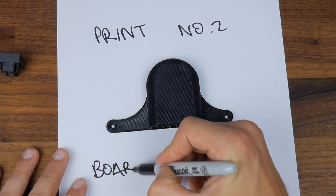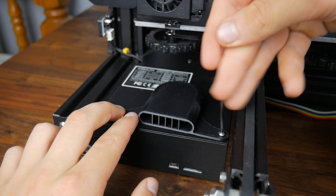The next print was a shroud for the board fan. The opening for the fan is placed directly underneath the bed, meaning small bits of filament could easily fall in, so this shroud just covers it up.